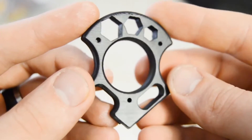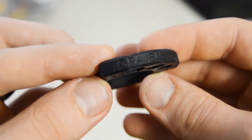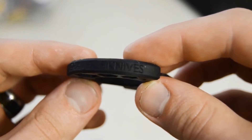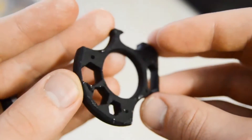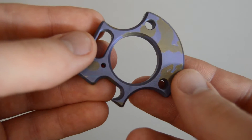Welcome to another installment of Garage Science. Today we're going to give some functional strength to a 3D printed part that could definitely use it. If you've seen my 3D printing guide, you've seen me print a one-finger knuckle by Gravel Knives, who was nice enough to send me a titanium one-finger knuckle to include in this video.